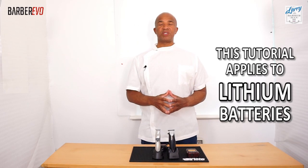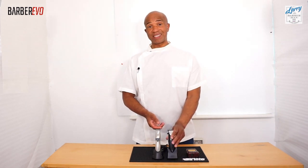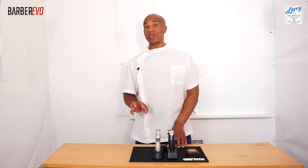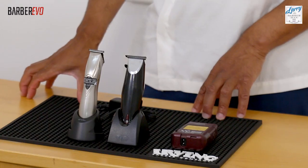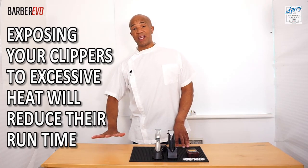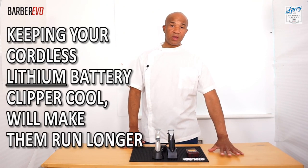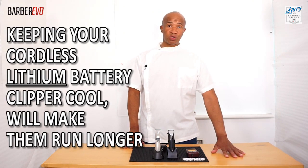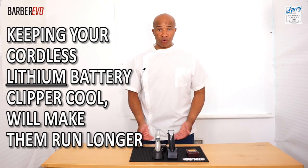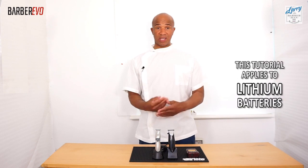Fact number two: if you want to get more run time from your cordless trimmer when it's fully charged, it is said that the chemical reaction of a battery running low will occur far faster if it's exposed to heat. So if you're in a barber shop and your clippers and trimmers are in the line of a sun ray where they can get hot, or they're next to a radiator, this will reduce the run time. If you have the option, keep them in a cool spot — near a fan, in the shade, or in a drawer — and these alone will give you more run time.